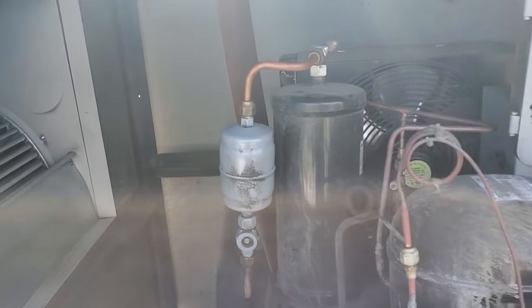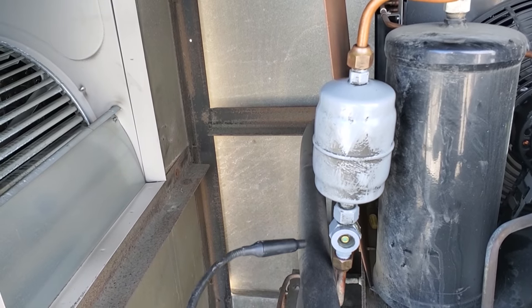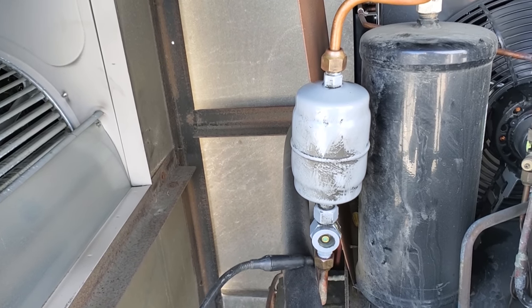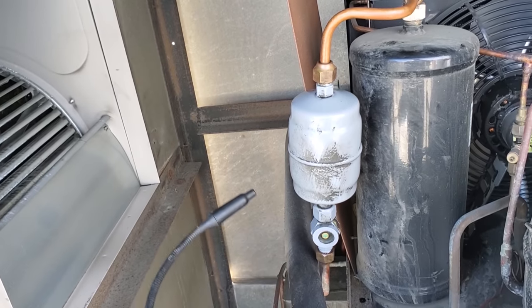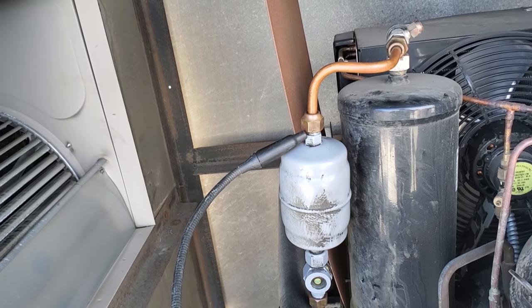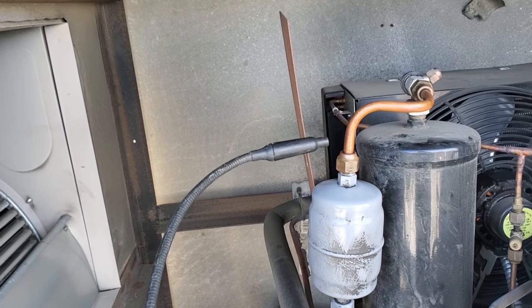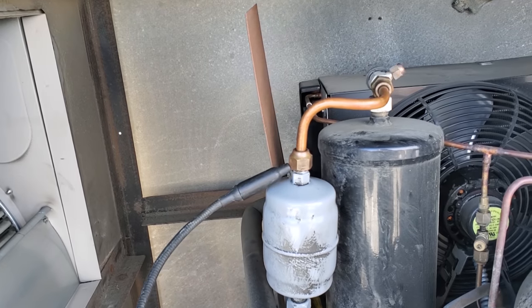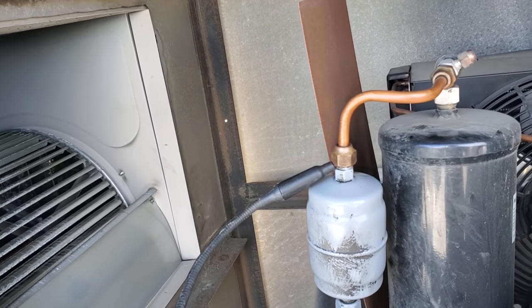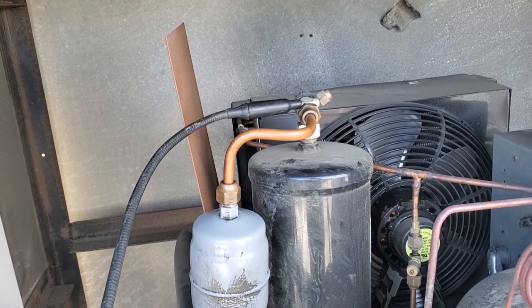I turned off the entire rack and cleaned off all the joints with a towel really good. We're just going to hit them real quick starting from the bottom. I'm using the D-Tec Select leak detector — it usually works really well and usually picks up the leaks if they are there. There it is. Okay, so we potentially have a leak there. Let's check right here.